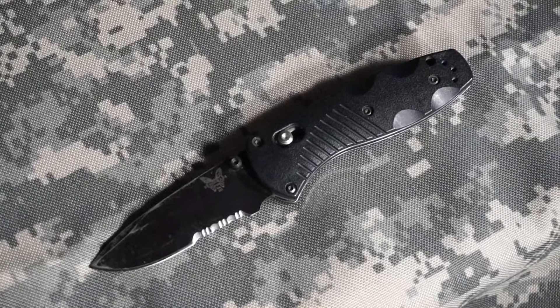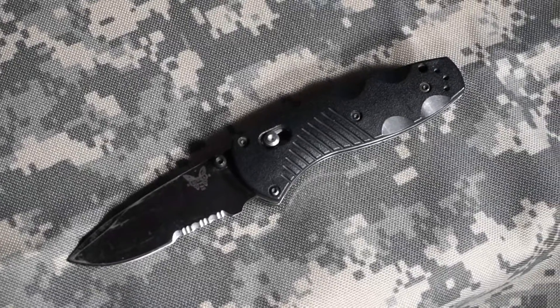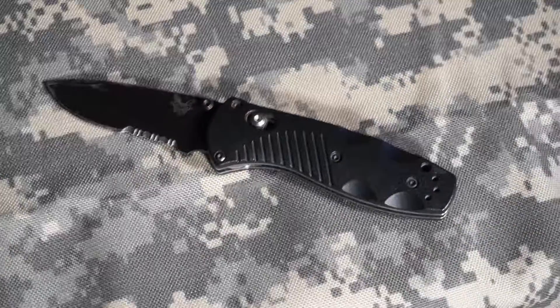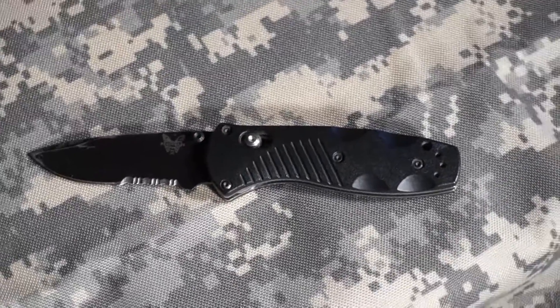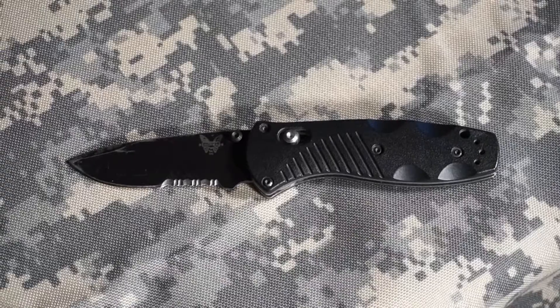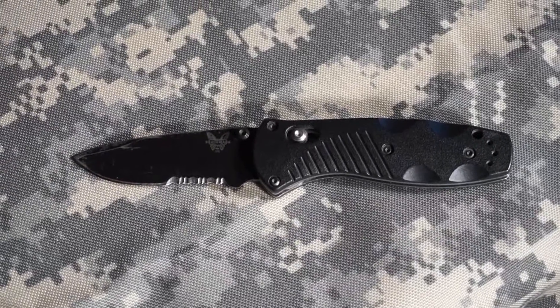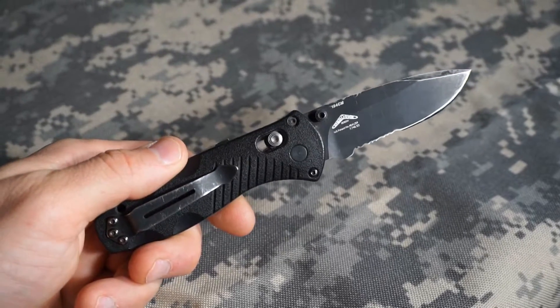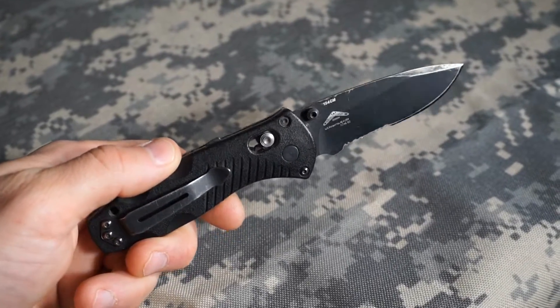Hey there, everyone. This is Eric from Outer Limitless coming at you with a quick EDC video. Today I'll be covering my EDC pocket knife. This is the Benchmade 585 Mini Barrage. This Mini Barrage has been an absolute gem. I've carried this knife for a little over four years now.